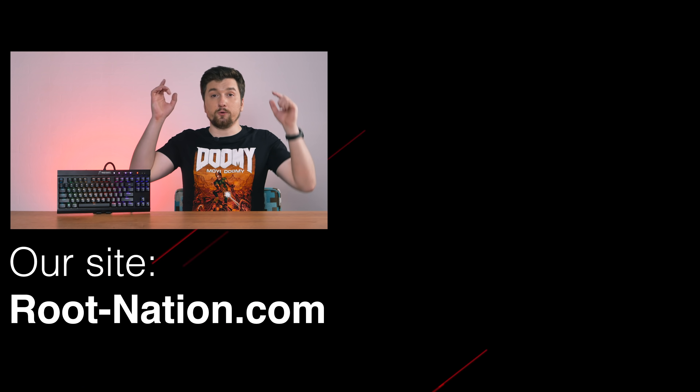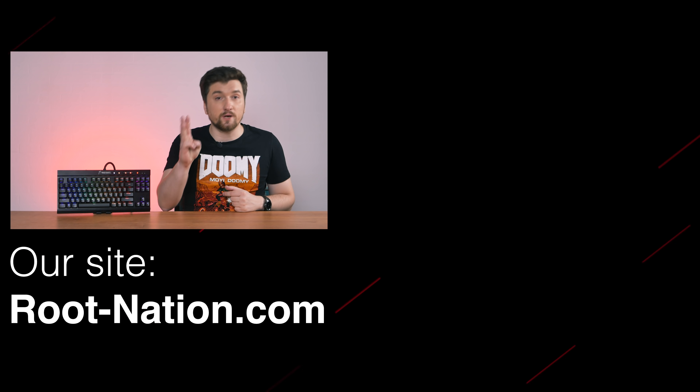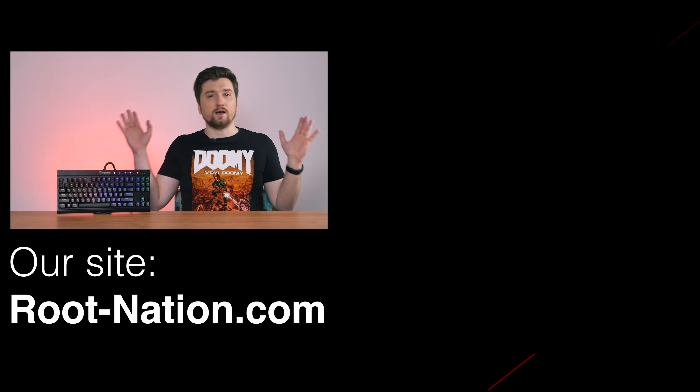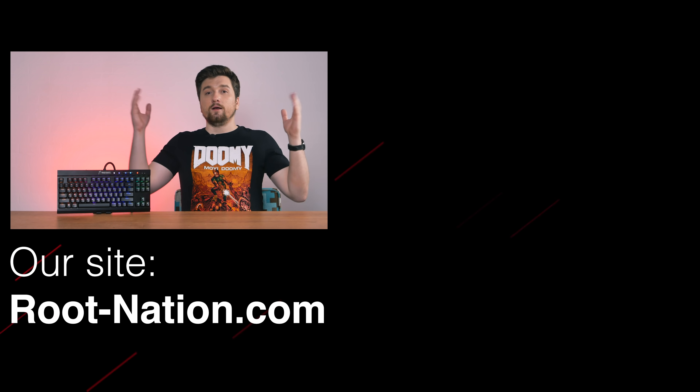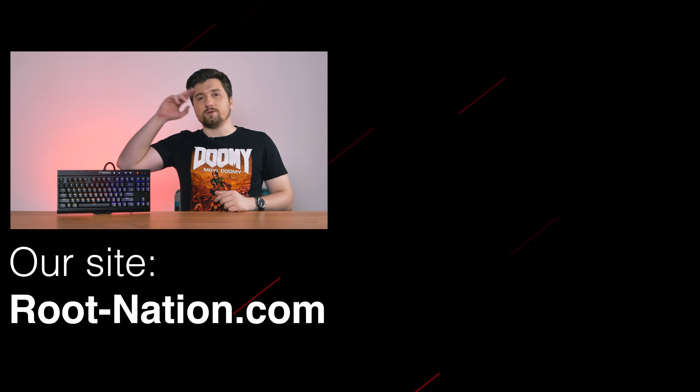Huge thanks to my blog shop for providing a place to shoot the video — link is in the description below. And while you are there, don't forget to like, subscribe, and press the notification button to never miss our videos ever again. My name is Denis Zajchenko for Rotation Channel, and I'll see you next time.